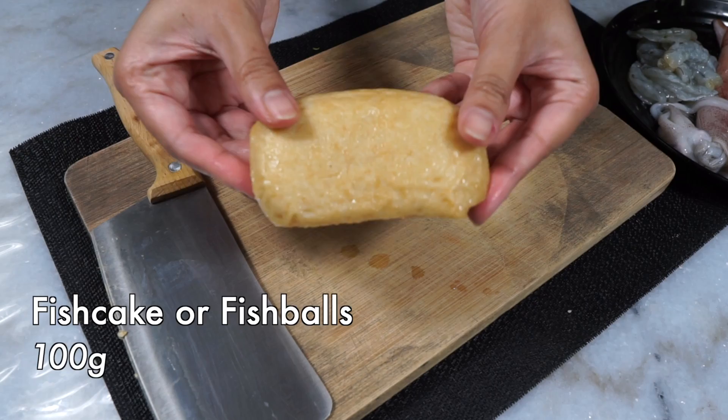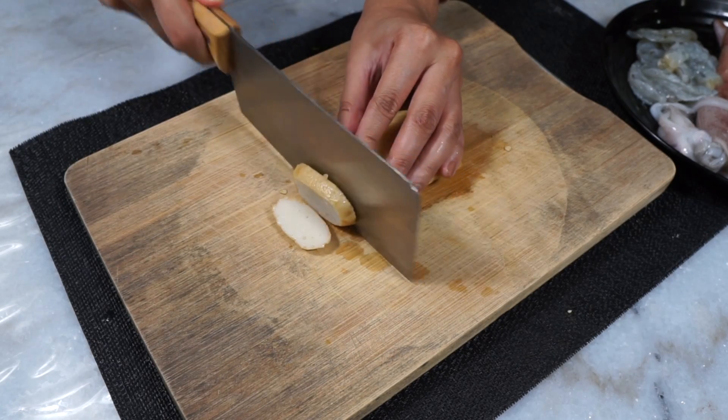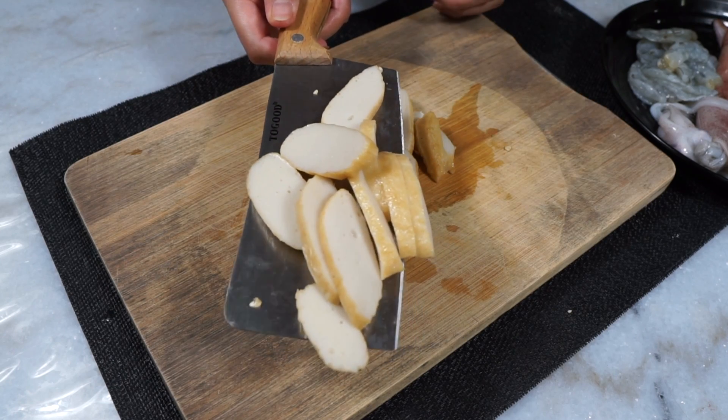Next, our proteins. I'm just going to be using some seafood today. First up, this is fish cake — you can also use fish balls as well. You want to slice it this way and then done, keep that to one side.